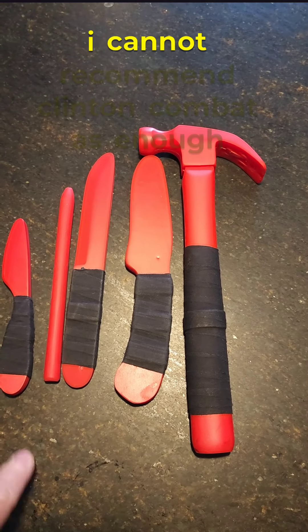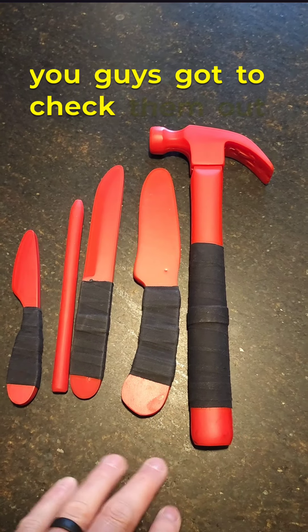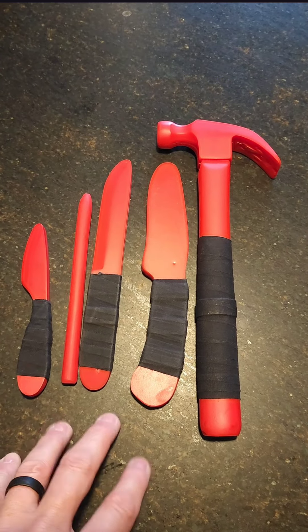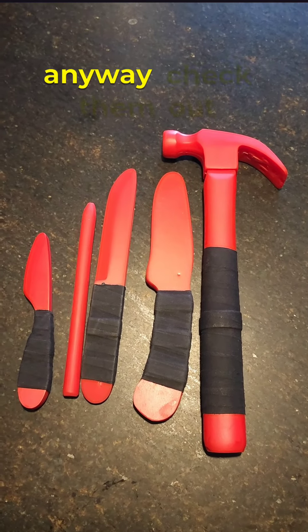Again, I cannot recommend Clanton Combatives enough. You guys got to check them out. I will include a link for these guys down below in the comments. Check them out. Thank you.